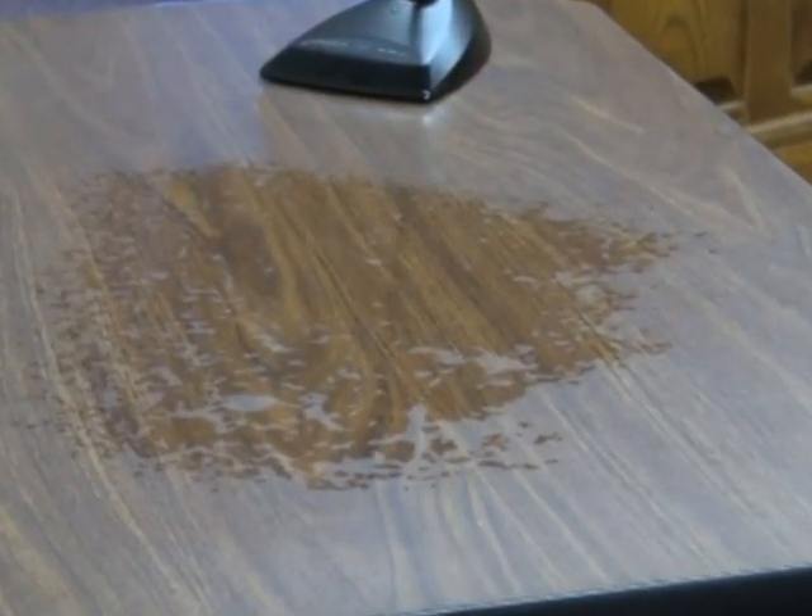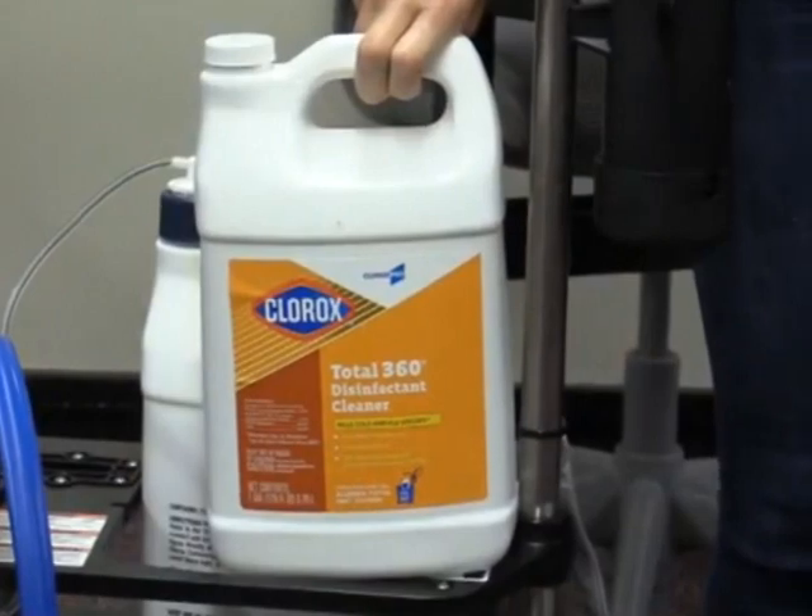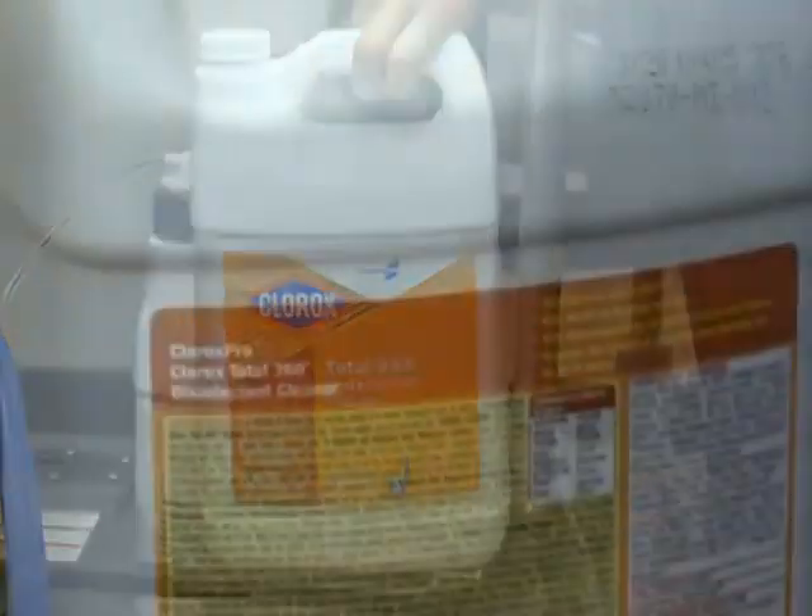This chemical is bleach-free — absolutely no bleach in here — so it's safe on all surfaces. The chemical is QUAT-based. It's very safe and it's immediate re-entry.